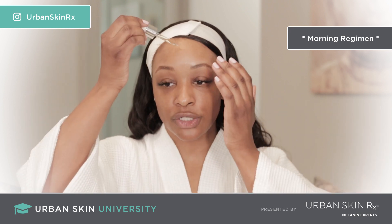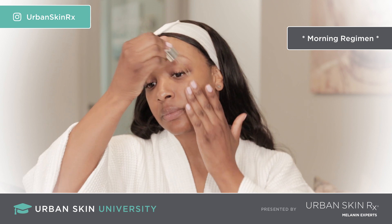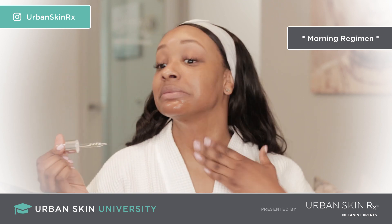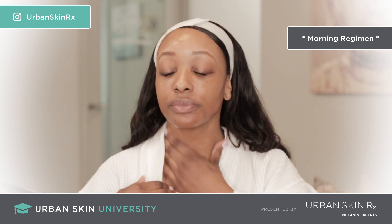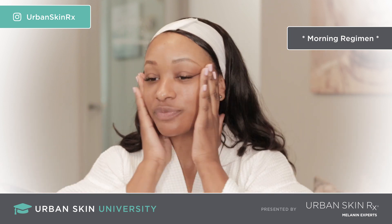Apply a drop to your forehead, each cheek, and chin, and the neck. Use your fingertips to massage it in. Just glowing.